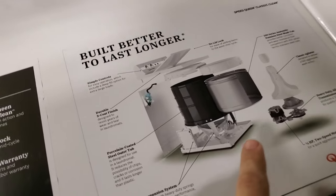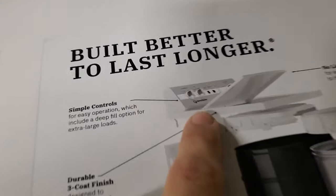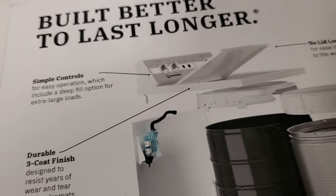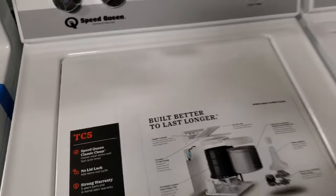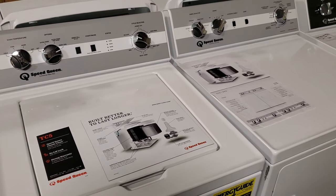Speed Queen's catching up. They're in the middle of making a factory to increase the size of their machines. Also, now they're introducing their matte black that's coming out in the TR series. That's kind of exciting. It's good that they're listening to the people — Speed Queen is pretty good about that.